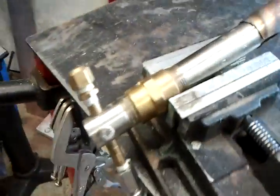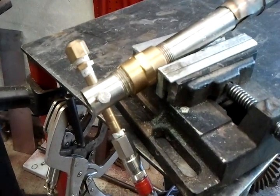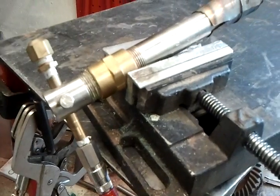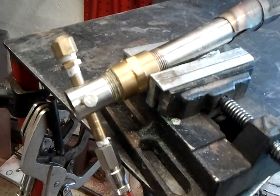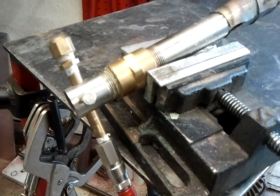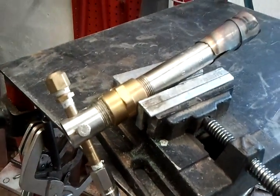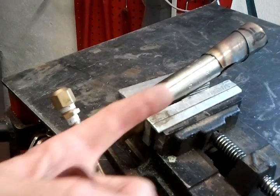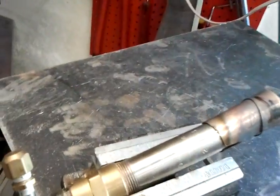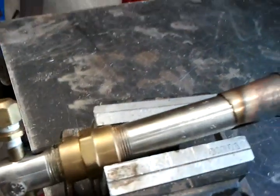Just put a bunch of fittings together. A quarter-inch brass capped off — stainless steel, brass pipe. The quarter inch is drilled in the center; I believe it's a number 51 drill. And this bolt just kind of holds it square. It's directional, so the propane pressure comes through and just spits out. And we've got some air reduction holes on the sides.